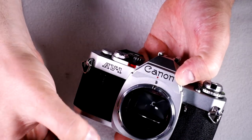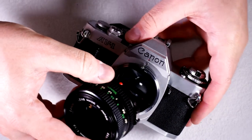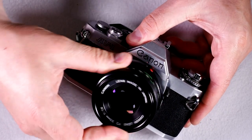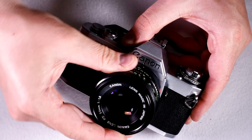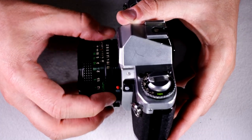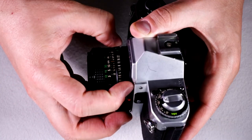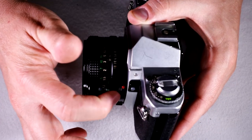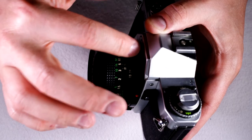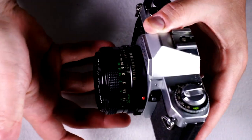To put it back on, you do exactly the opposite. You find the red dot on the lens and the red dot on the camera, line them up, and turn it until it clicks. If you have one of the older FD lenses that has a silver ring, only the silver ring turns — but the principle is the same. Find the red dot on the silver ring, line it up with the red dot on the camera, and turn the silver ring.